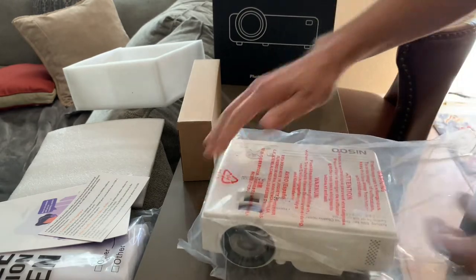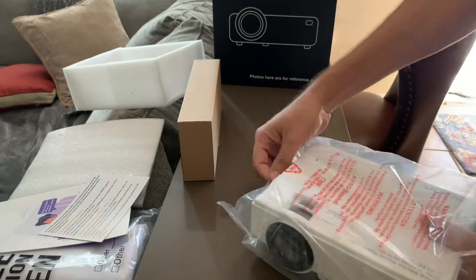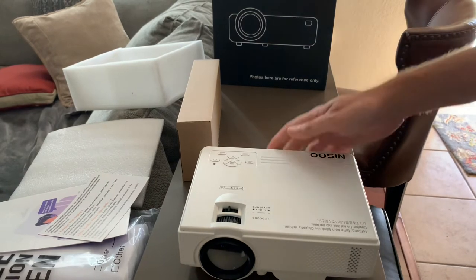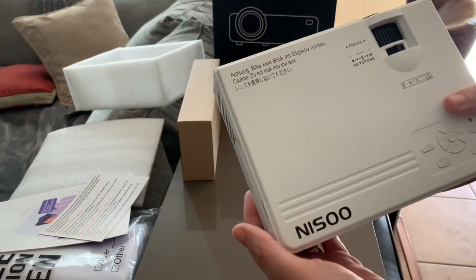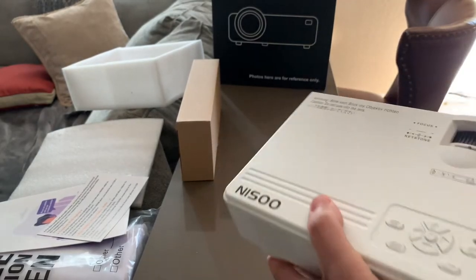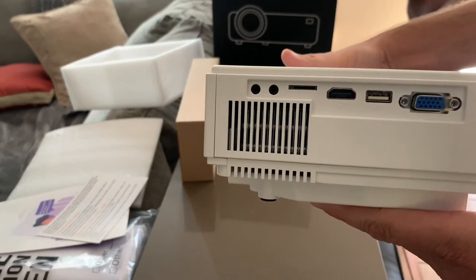Technology these days is amazing. I remember when I had a projector at a restaurant I ran — it was huge and weighed 20 to 30 pounds easy. This thing might weigh about two pounds max. The brand appears to be Nisu, with all controls on top including keystone and focus features.